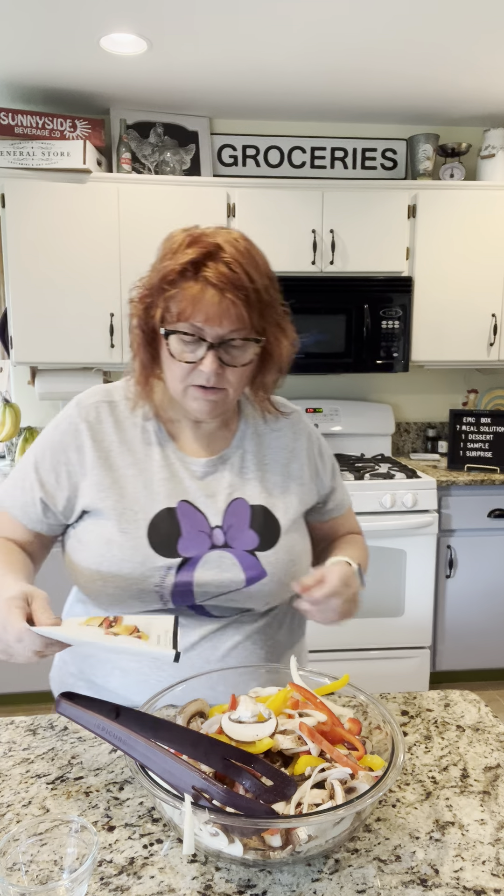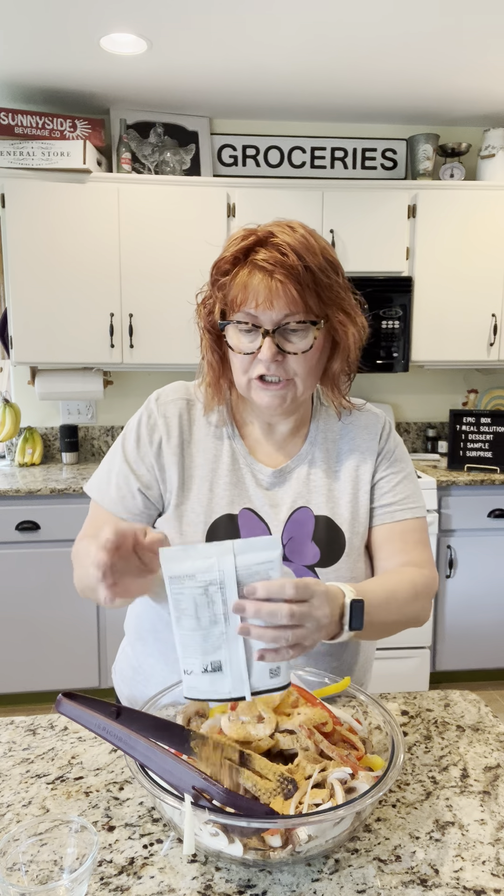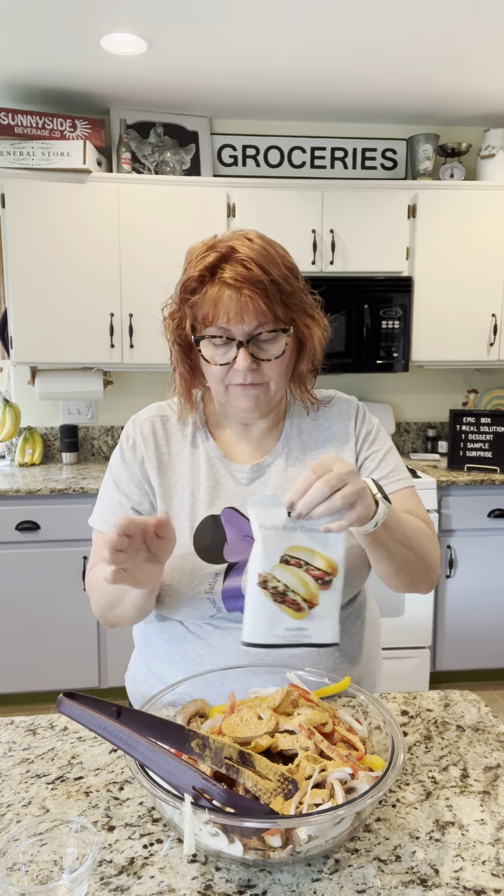How many of you love Philly cheesesteak sandwiches? The sodium is so low on this one — there's 40 milligrams of sodium. Check out what they have compared to when you go to buy a seasoning pack if you're making it yourself.